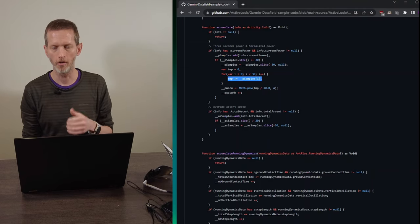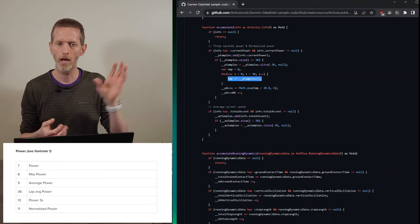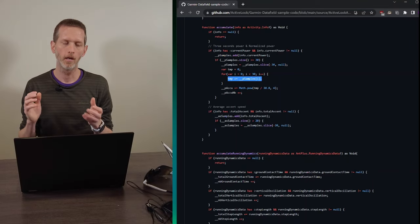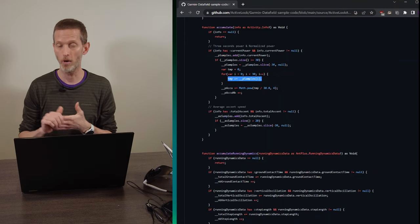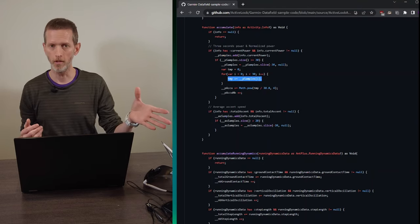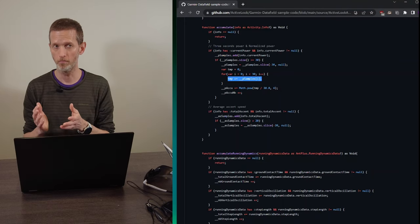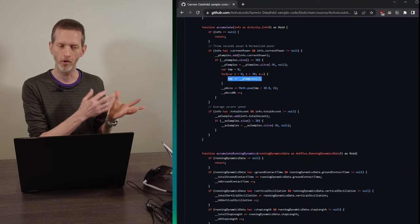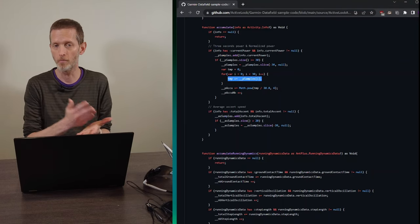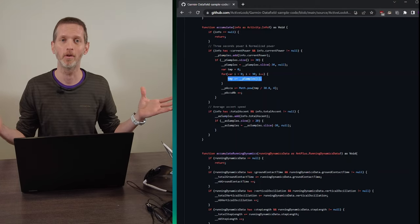In 'accumulate', the easiest way to handle 3-, 10-, and 30-sample power is to flip the iteration so you start at the back of the queue and work toward the front. When you get to 3 samples you stop calculating 3-sample power, at 10 samples you stop calculating 10-sample power, and you use the whole queue for 30-sample power. It would be child's play for the people at Active Look to add that functionality. I sent them this analysis along with my IP rating inquiry — I haven't heard back, but if I do I'll post about it. Thanks for geeking out with me!